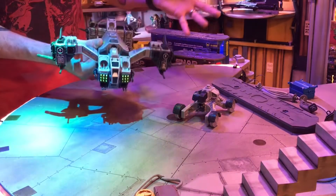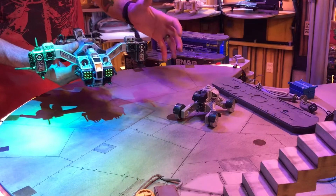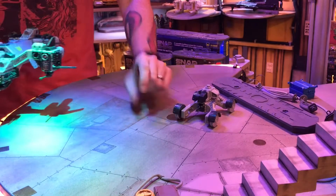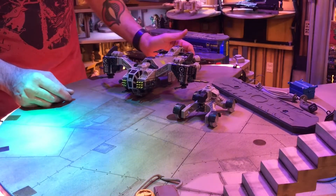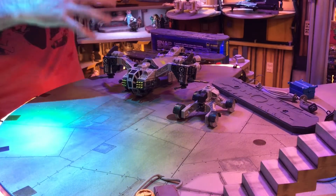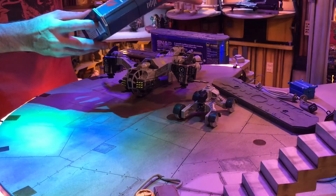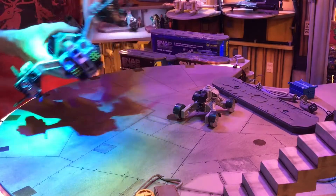Even though I'm mostly a three-and-three-quarter-inch collector, I could totally see using these as drones of some sort alongside figures at other scales. It brought back a lot of memories — the aggressive detailing and styling of the ships almost reminds me of Air Raiders. I loved Air Raiders as a kid. The forward swept wings and aggressive stance really came to mind when I was putting these together.